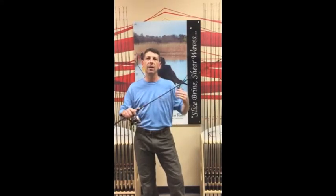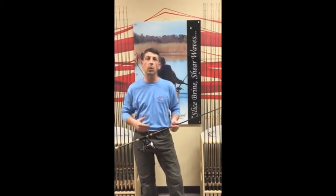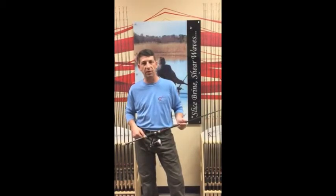It's a 2016 Cajun Delta Spinning Series. We're going to give you an overview of the rod, tell you about it, tell you what you ought to be fishing with it, and why you should have one of these rods — because it is the crème de la crème in your inventory on your next fishing adventure.